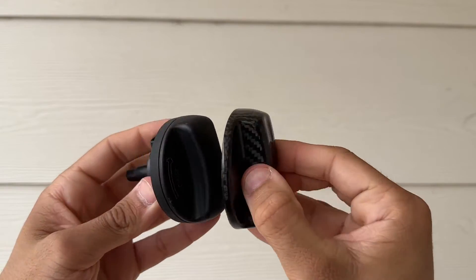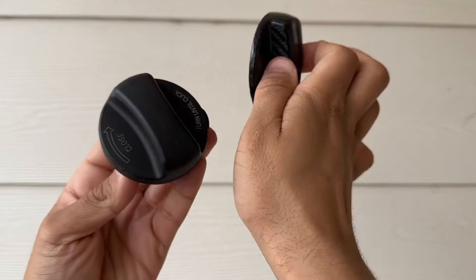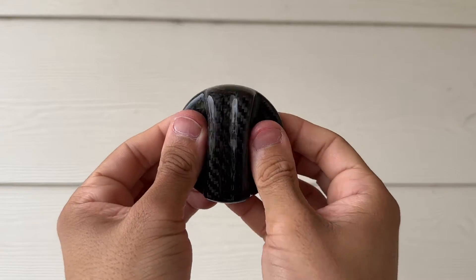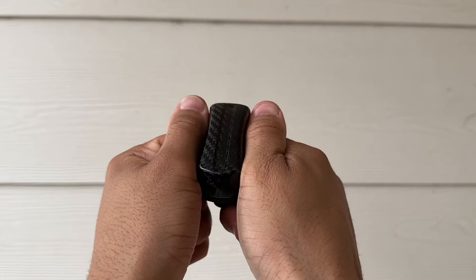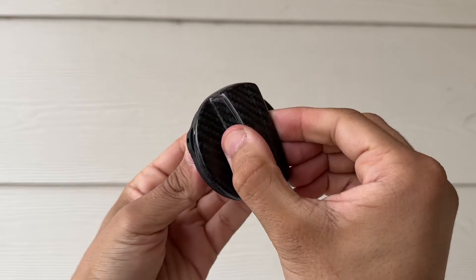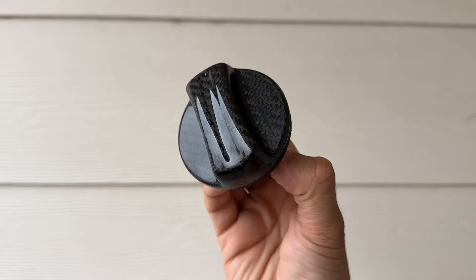It doesn't matter which way you apply this — just make sure you get it on there right with no lint or anything like that. Stick it on, then grab here and here and just press, because that is where the adhesive is. And as we can see, that is securely on there — nice and tight. Look how good that looks!